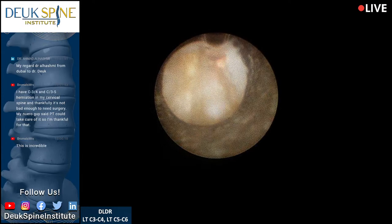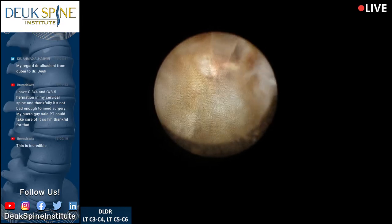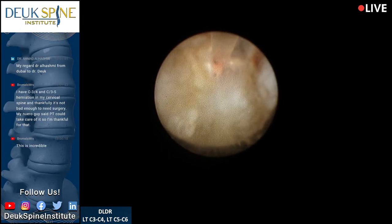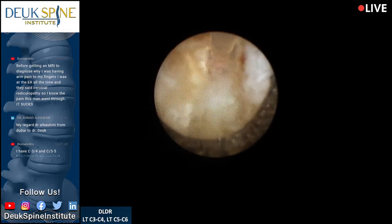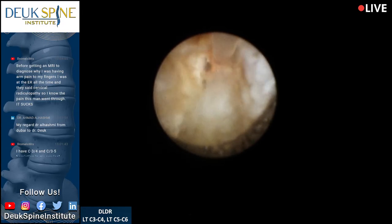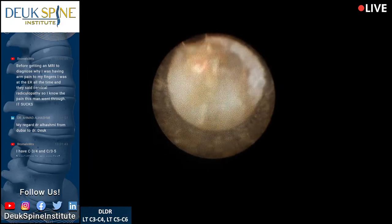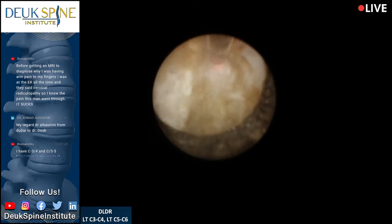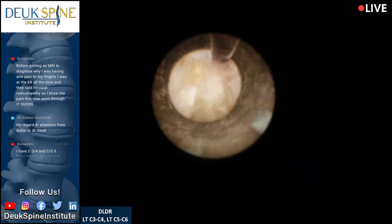That's the foramen — you're seeing the foramen right now. Spine surgeons doing cervical surgery don't see this because there's no tool that allows you to see inside the foramen except a very expensive microscope, and even then you can't have this view. Luis has done many microscopic surgeries with me — you never have this good a view of the foramen. We're literally peeling herniation off the top of the nerve root in the foramen.